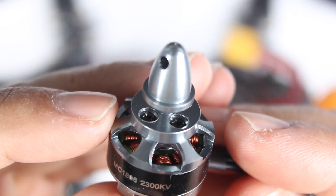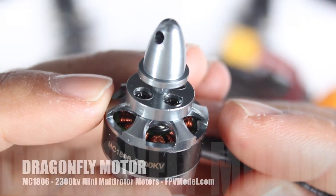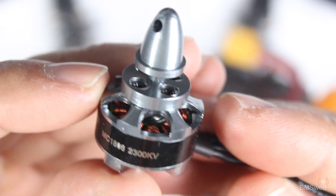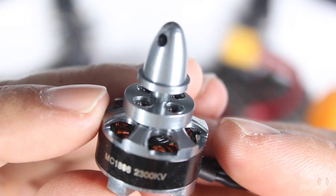Hi guys, Paul here and this is going to be a quick rundown on these motors that we received. They're basically for multi-rotors. They were sent out by fpvmodels.com. Jason from FPV Models actually sent these out to a number of other pilots and reviewers to review these.